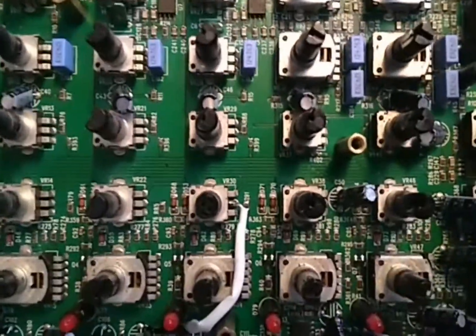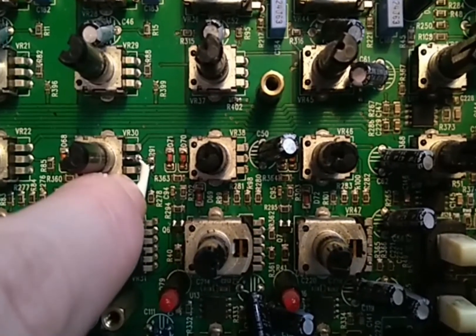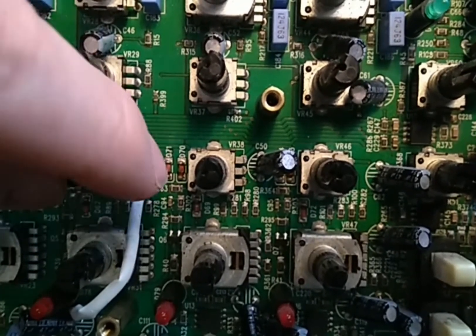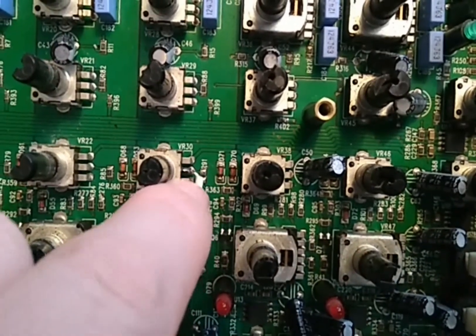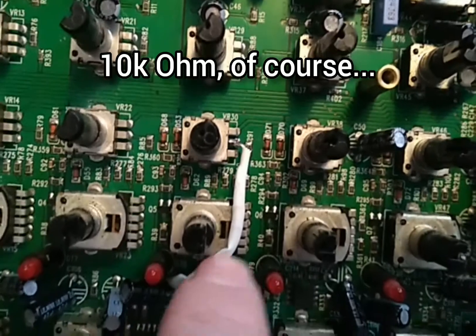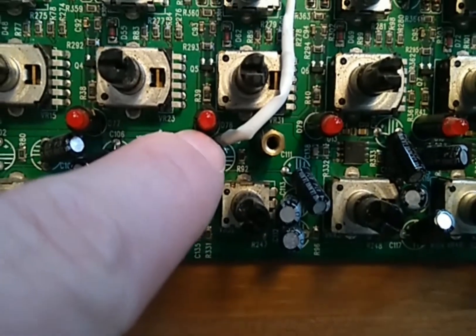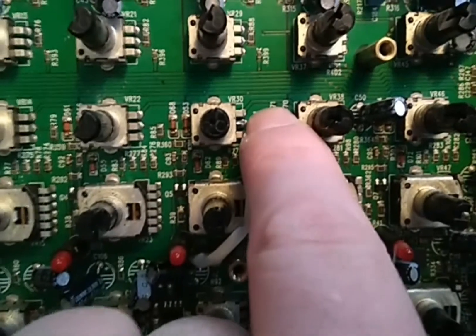If you take a look at the schematics — I will give you a link to that — you will see that there is a little resistor over here called R91. It's a 10 kilohm resistor, and I just pulled it out. So I disconnected the input of this potentiometer from the post-master bus. I disconnected it there and put in a 10k resistor in this tube, directly on the middle pin of the potentiometer, and managed to solder it on the plus side of this capacitor.